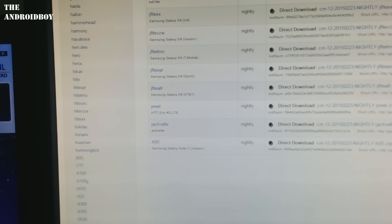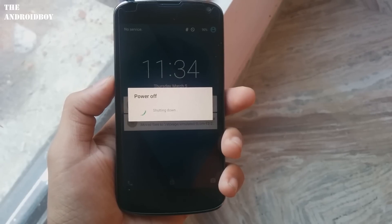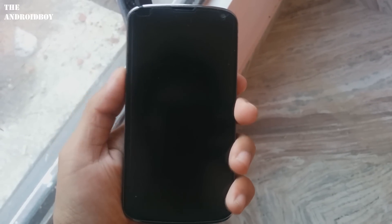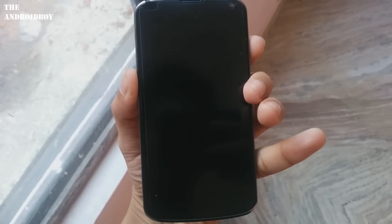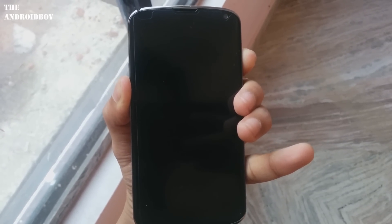After you download the zip files, just transfer them to the internal SD of your Nexus 4. When you've transferred the files, come to your phone and hold down the volume down button and the power button at the same time to enter the bootloader mode.